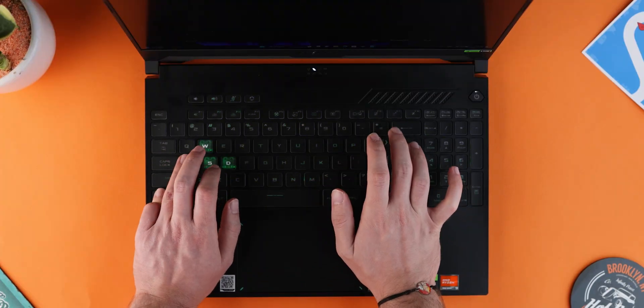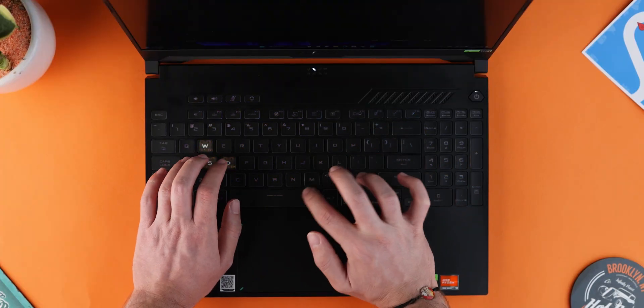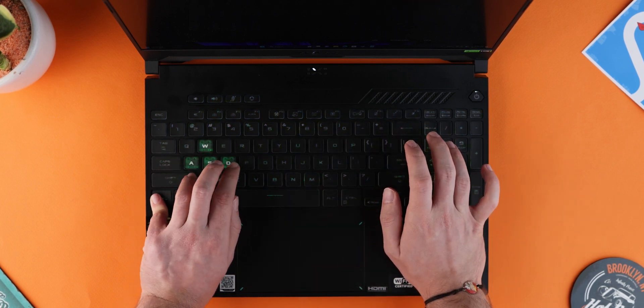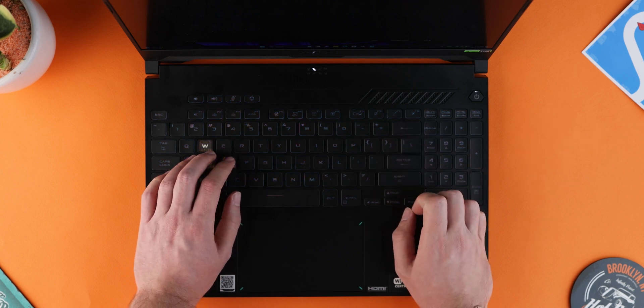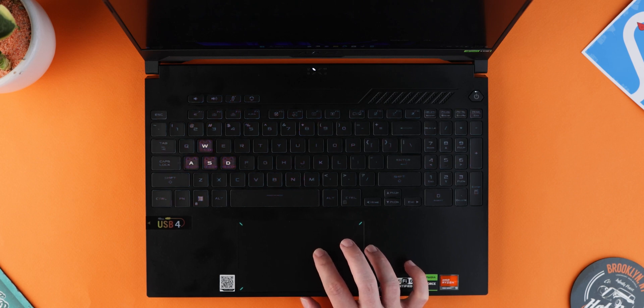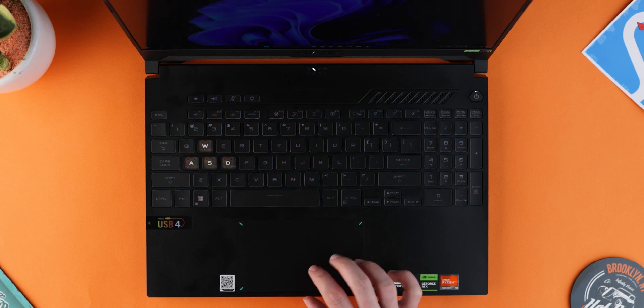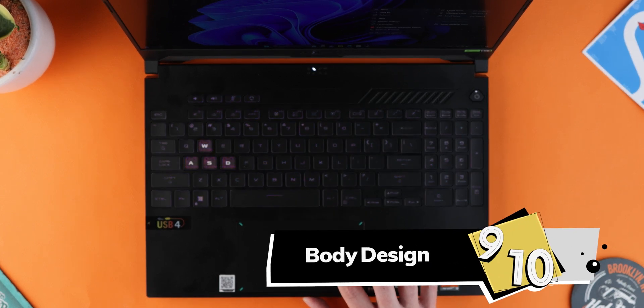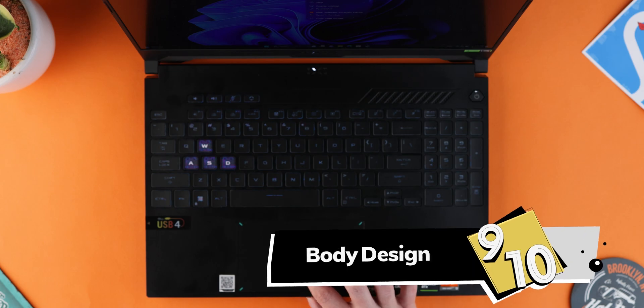The keyboard has a good feel to it, though it's not the best — you can find something better in this price range like on the Lenovo Legion. It has single-zone RGB you can customize in Armoury Crate software. The glass trackpad is nice, tactile, and accurate. Overall, I can give this laptop a 9 out of 10 for design and port selection.